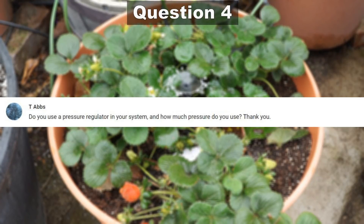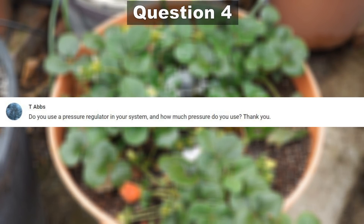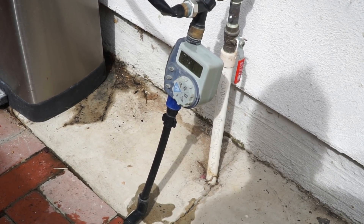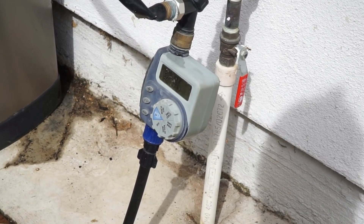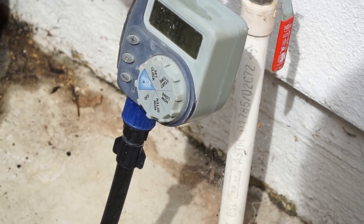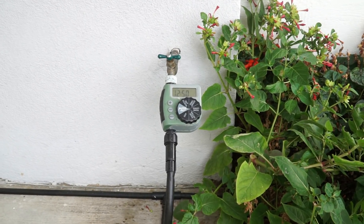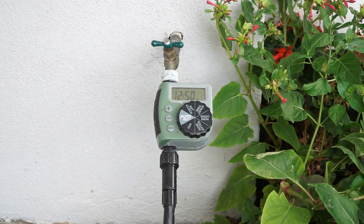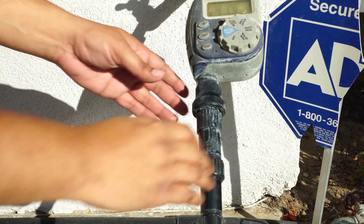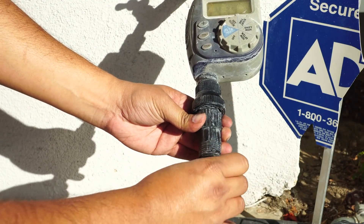Our next question comes from T ABS: do I need to use a pressure regulator in the drip irrigation system? It is highly recommended that you use a pressure regulator — it helps maintain and provide adequate pressure needed for the emitters. I have tested the system without a pressure regulator and it does work, but I definitely recommend using one. Here you can see how the pressure regulator attaches to the main line and to the filter system.